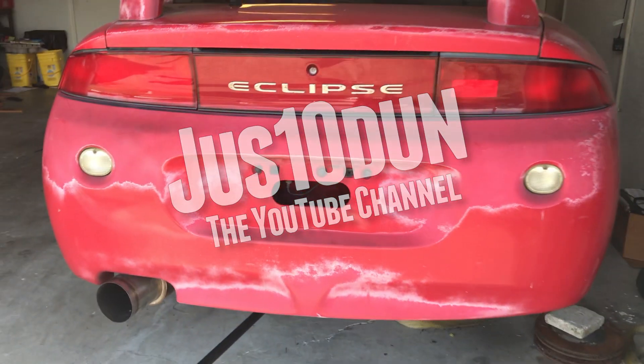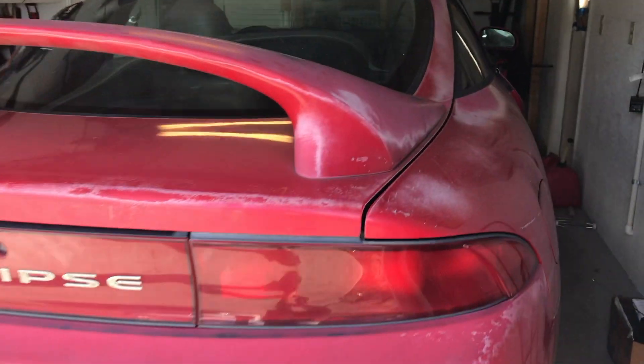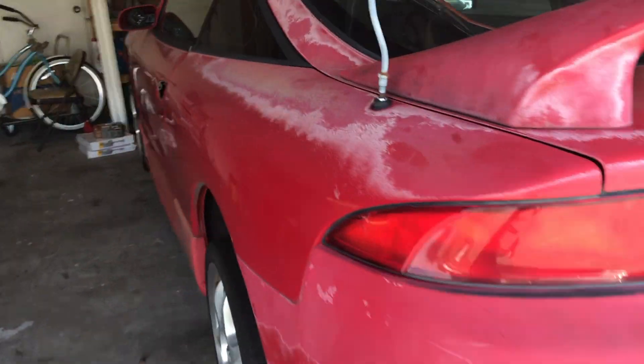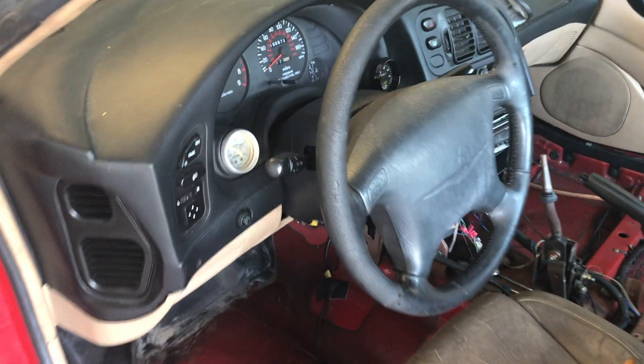This is my Mitsubishi Eclipse GST build. From my last video I got the car pushed back into the garage and jacked up, getting it ready to put the rebuilt engine in. The car is still pretty dirty, but I want to get the engine running first before I start working on any of the paint or the interior.